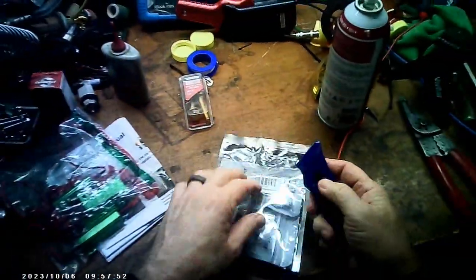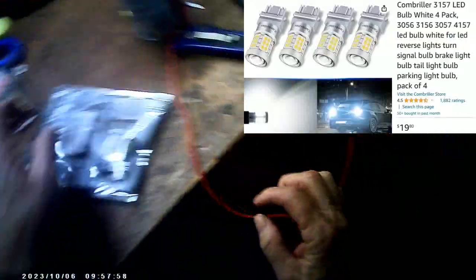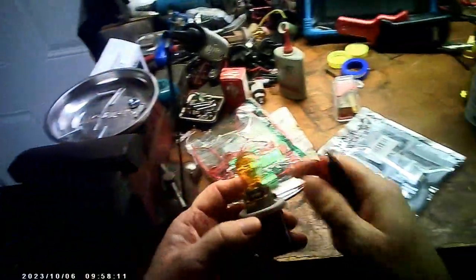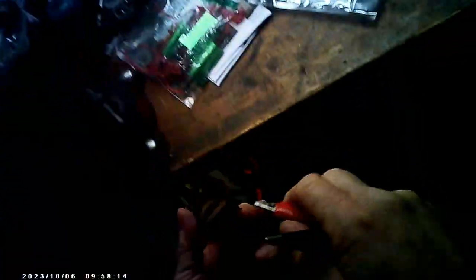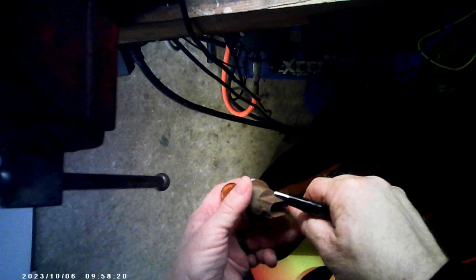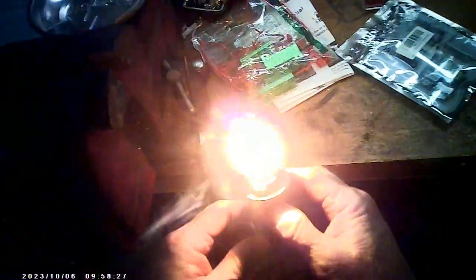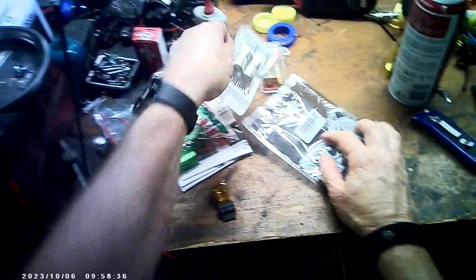I'm going to open this bag with my power supply turned on. I'm hooking up to the two outside pins. Now that is a regular tail light.